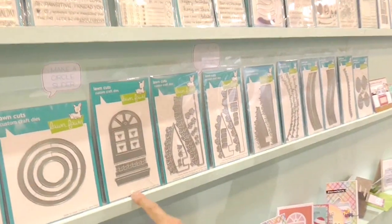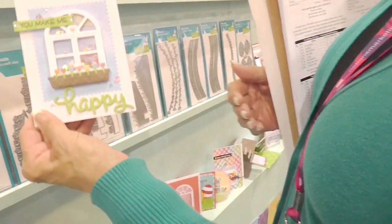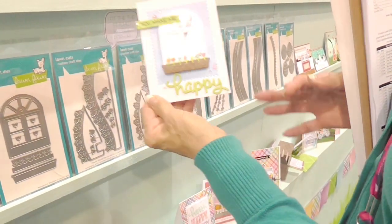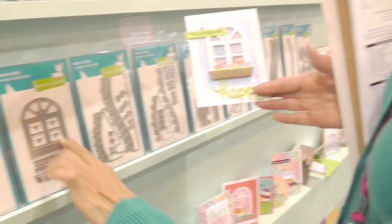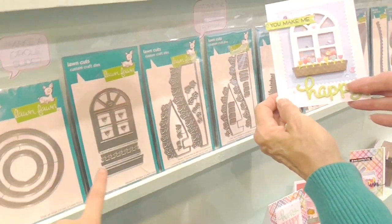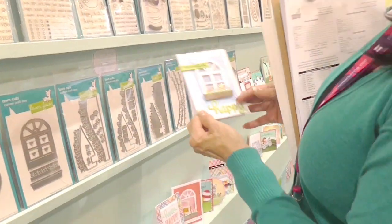Here's another one I made — it's a shaker card, and that's using one of the new dies, the window die. I love the tulips. Tulips are my favorite flower, and I had to do them in different colors, of course.